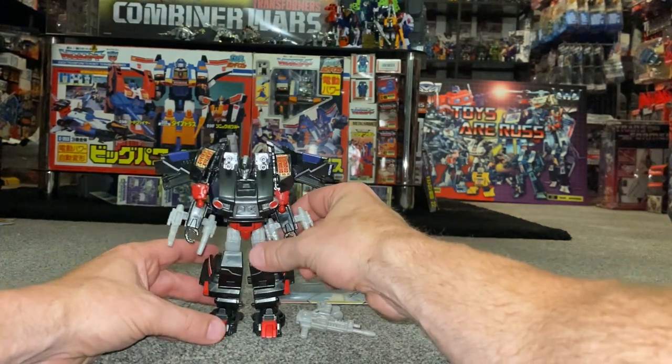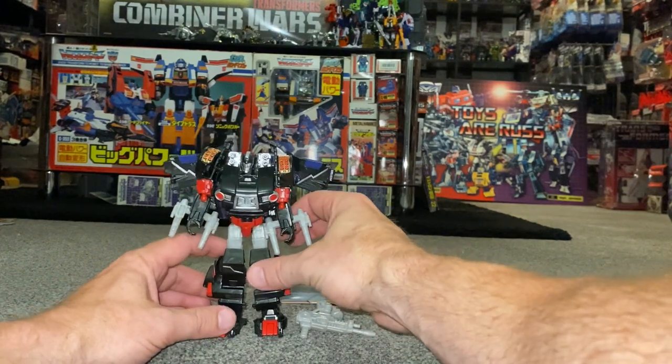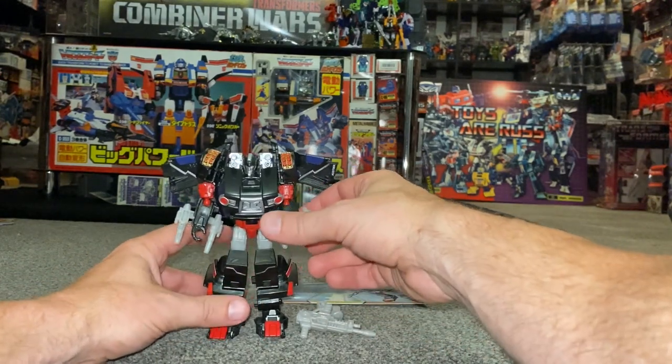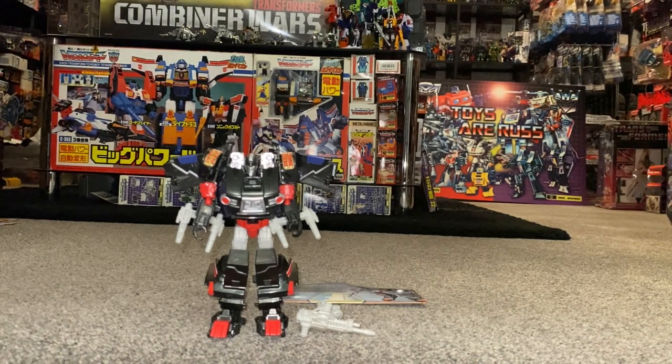It is a redeco of the Thrilling 30 Skids mould — they've taken the IDW stance on Skids — and I think she looks great. We're going to have a detailed look at her now in alternate mode before coming back to do some detailed comparisons and weapon configurations in robot mode.